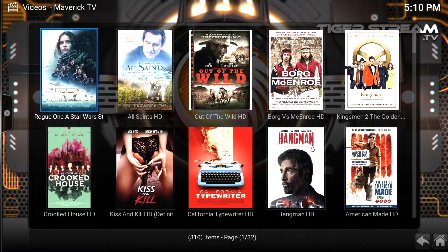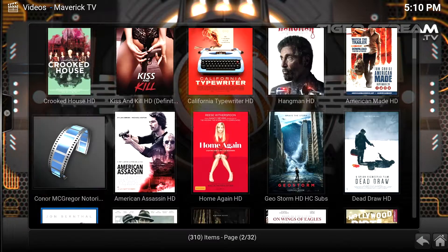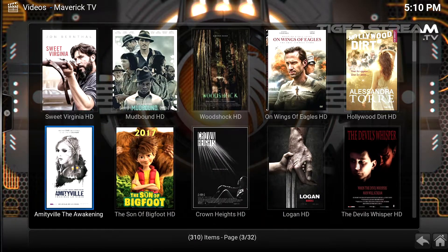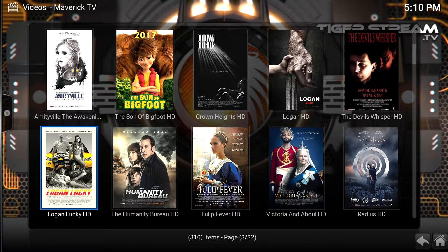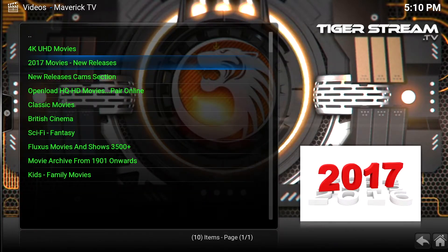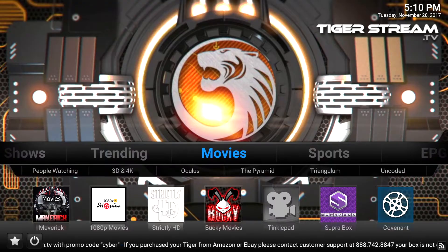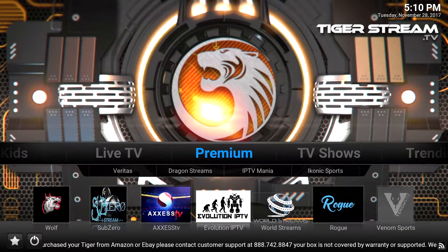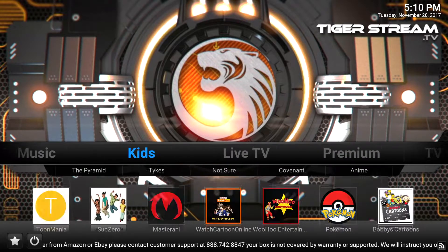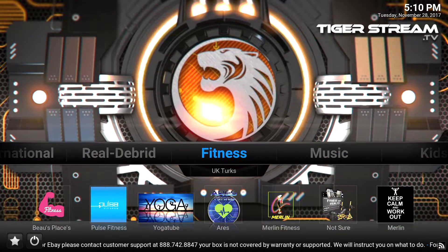I'm sure you won't be able to find this yet on Netflix — I'm not sure because I don't have Netflix, but most of the popular movies that are out there right now are not on Netflix. That's just an example of what you can do with this box: stream live TV, stream sports, pay-per-view fights, stream movies.